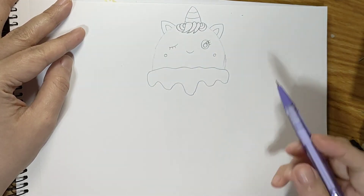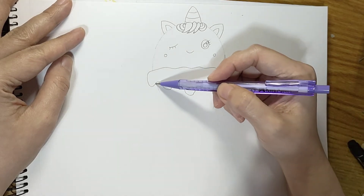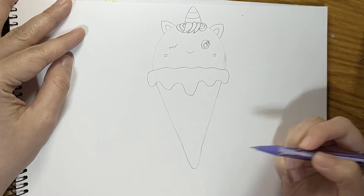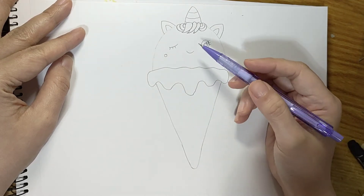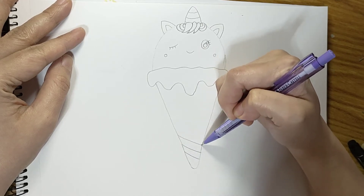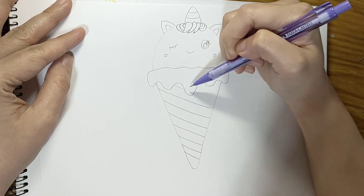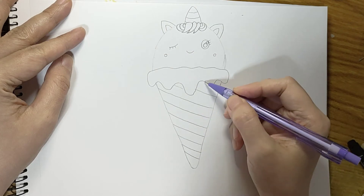And then let's put some dimples. Now we're done with the head. Let's go ahead and draw the cone — it's just going to be a big triangle below, closing it off. Now let's draw some slanting lines for the cone, going in one direction and then another set of slanting lines going the other direction.